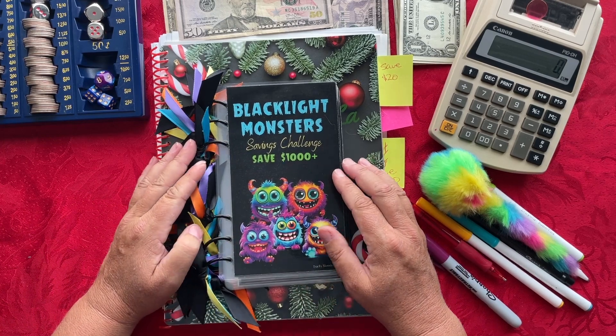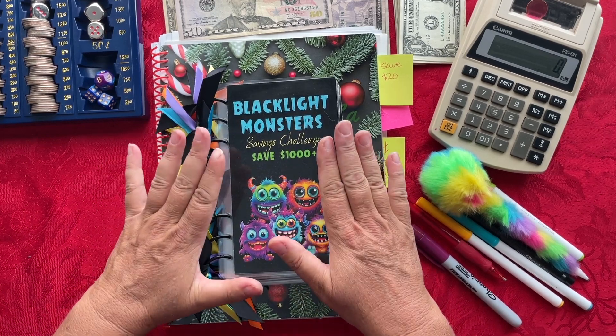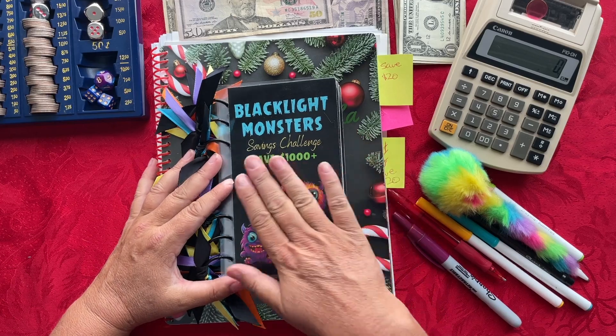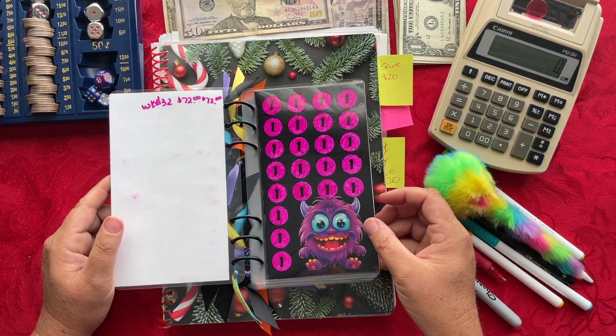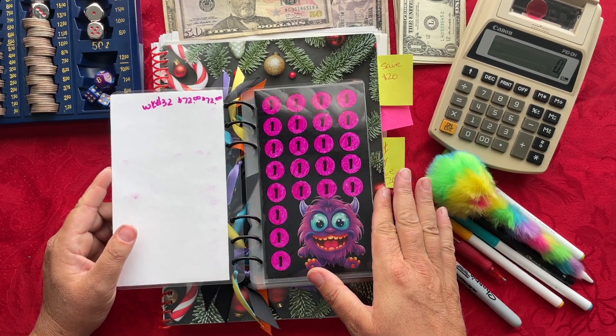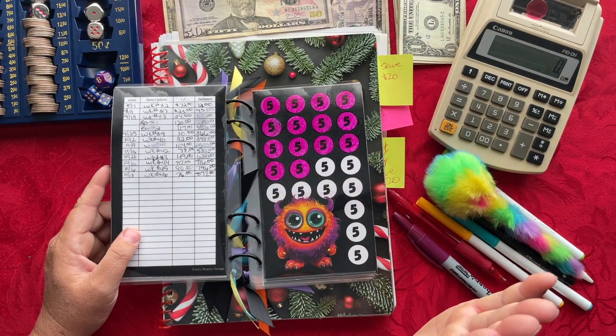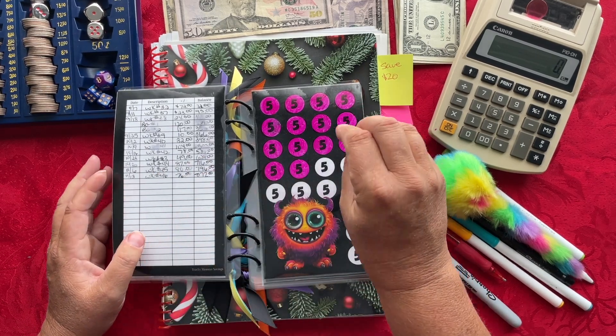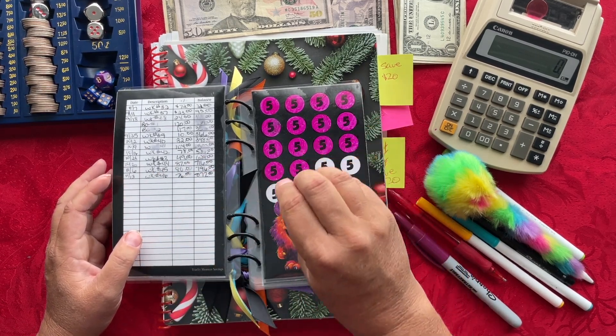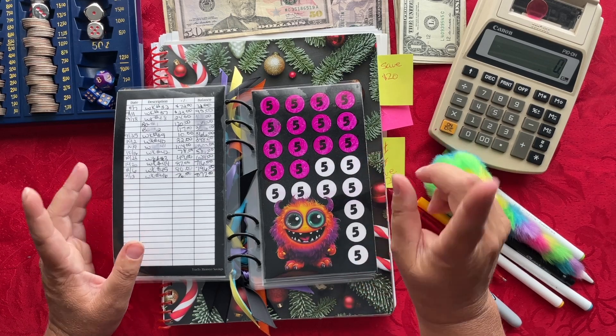The first savings challenge I'm going to be stuffing is my Blacklight Monsters Savings Challenge, where I'm trying to save at least $1,000 inside of my album. Let's go ahead and open it up and see where I need to do all my stuffing. My $1 bills are done, so that's perfect. When I'm done stuffing for last week and this week, I will have a total of $872 saved so far.